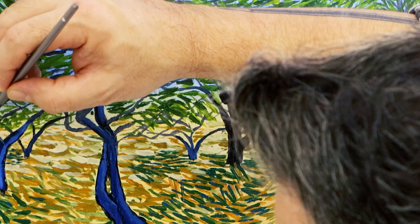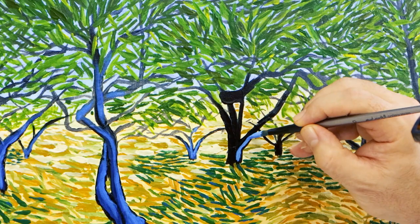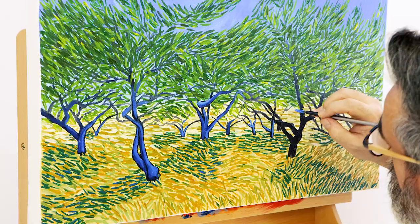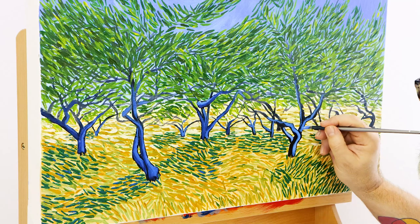Once the foreground is all in, the trees are repainted with a mix of phthalo blue lightened with a touch of titanium white. When laying this tone into the trees, leave some of the black showing on the edges like an outline — Van Gogh used bold outlines to suggest form in lots of his paintings. Use straight phthalo for any areas of shadow and phthalo mixed with titanium white for areas of highlight, like on the top of the branches.